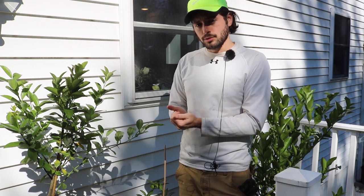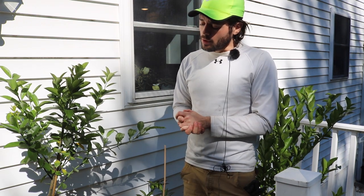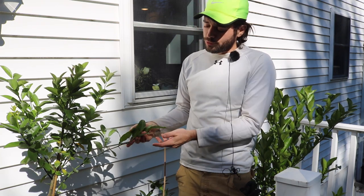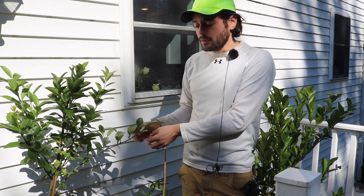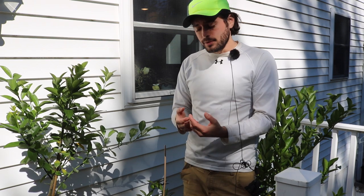One of the bigger pitfalls that people struggle with is root rot. Citrus trees have very sensitive roots to too much water — they'll rot very easily. They're also very fibrous roots, so if you're killing a lot of the roots your tree is going to defoliate. It can also defoliate if you're not watering enough, so you really should check the soil and pay close attention to your citrus trees throughout the wintertime.